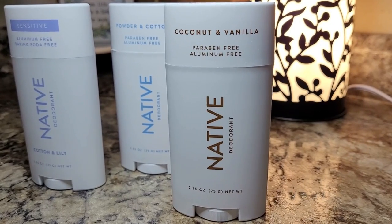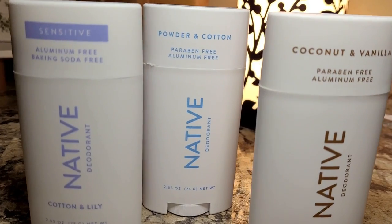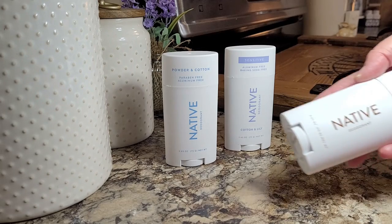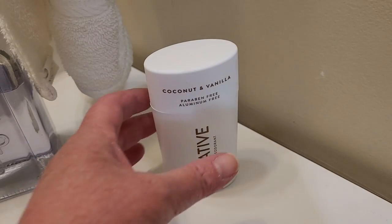Native's deodorants are aluminum and paraben-free. They're vegan and cruelty-free, and they're made with clean, simple, effective ingredients that you know, like coconut oil and shea butter. Native has a huge range of scents, but I always lean toward the light and breezy ones. My favorite is the coconut vanilla — it's a beautiful tropical scent that makes me feel like I've just spent a day at the beach. And if I can't be at the beach, I also love the powder and cotton scent. It's the lightest and softest scent; if you like a barely-there kind of scent, it's the one for you.